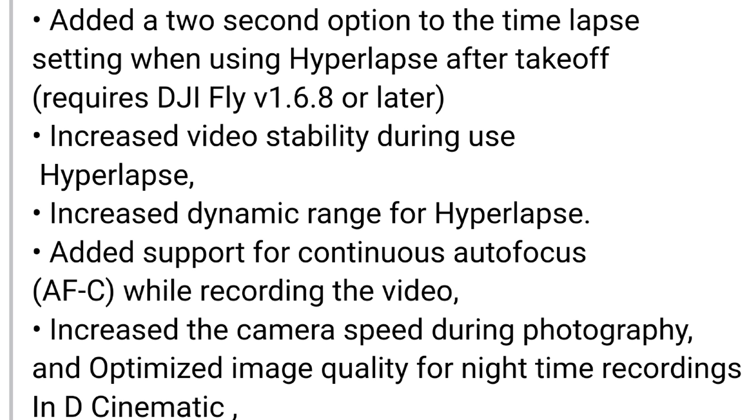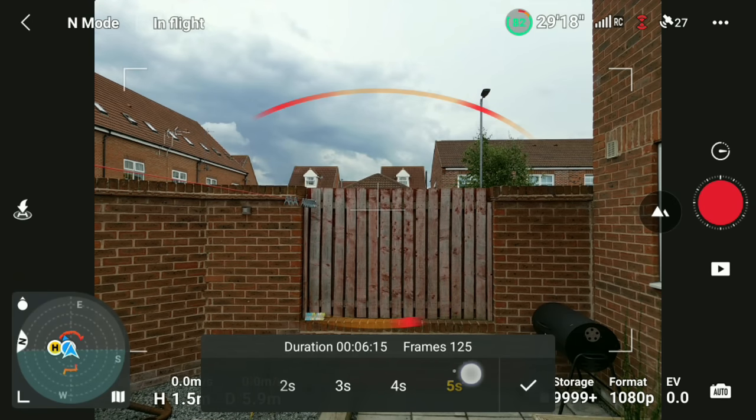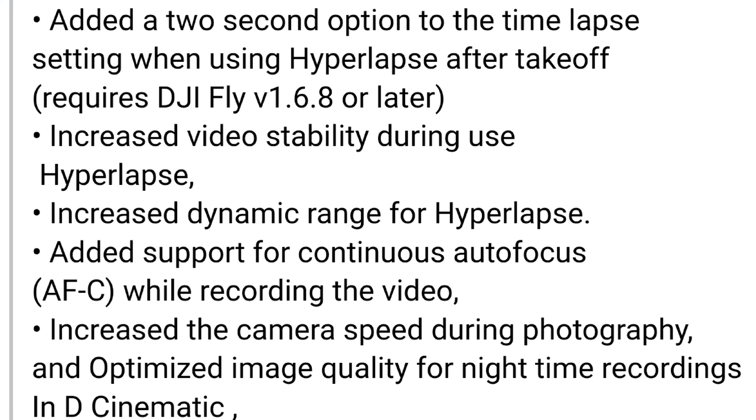We now have the added two-second option to the interval time setting when using Hyperlapse after takeoff, which requires DJI Fly 1.6.8. As demonstrated on screen, this should give people who use Hyperlapse much more flexibility and also increase the stability of videos when using Hyperlapse.